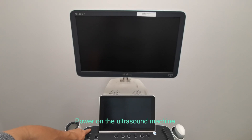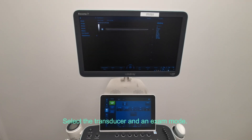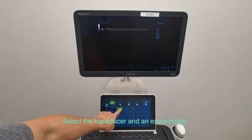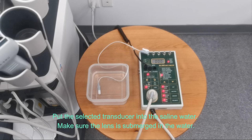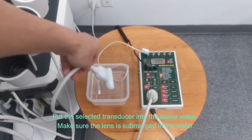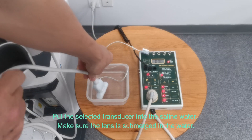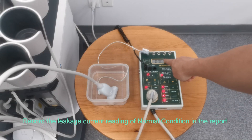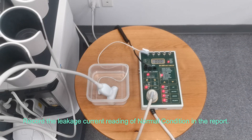Power on the ultrasound machine and select the transducer and an exam mode. Put the selected transducer into the saline water, making sure the lens is submerged. Record the leakage current reading for the normal condition in the report.